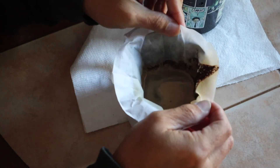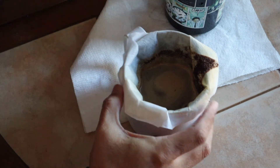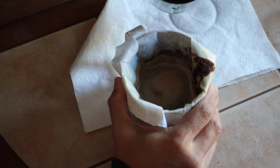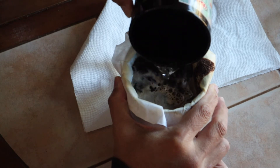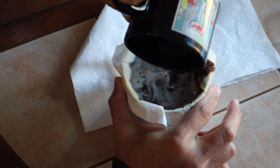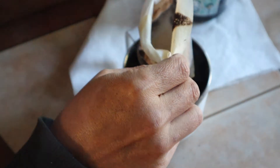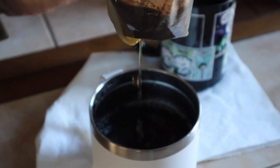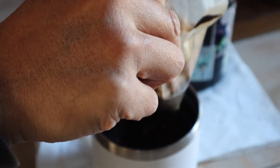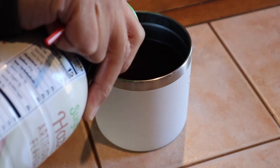If I don't put any more water in here, it's going to be so strong. So for a more complete coffee experience, let's put some creamer into this thing.